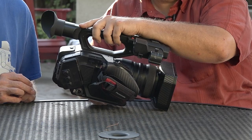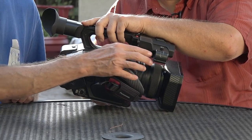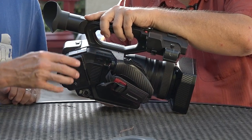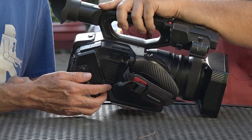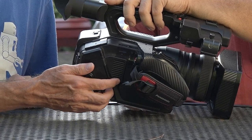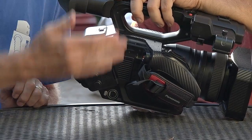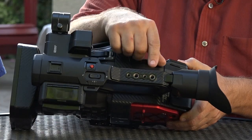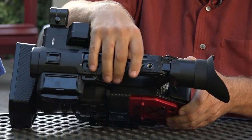They did an interesting thing with the XLR inputs — they put one up by the shotgun microphone, which makes a lot of sense, and separated the second one down by your other jack pack. So if you're running a transmitter pack or something else for your lavs, you can stick the pack in that area and don't have cables running all the way across the camera. For mounting, you've got two quarter-twenty and two three-eighths threaded points, so you've got a lot of options right there.